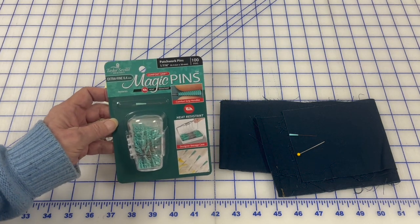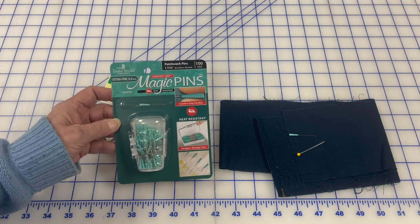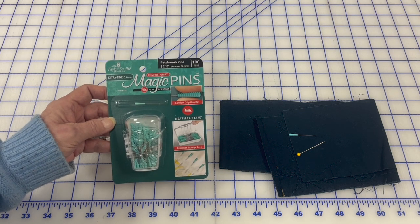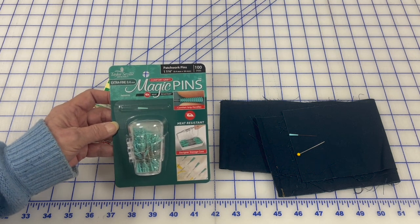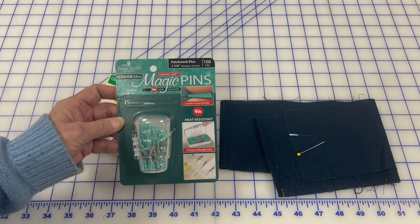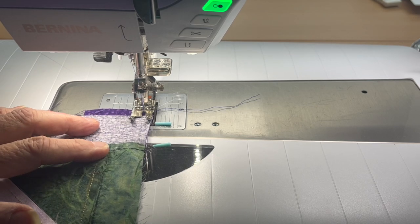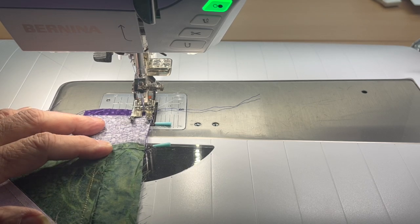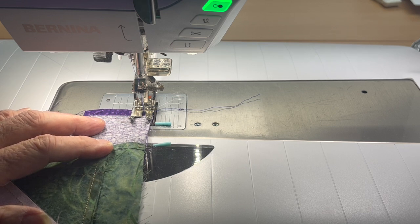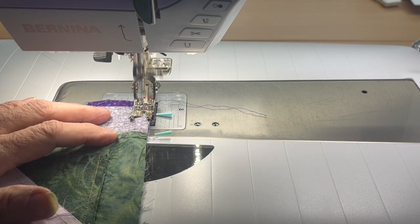Yes, the magic pins bend over time, they wear out, they're expensive, and you have to replace them. But if you want to sew over pins, this is your go-to. I've got a border made and pinned to the quilt, and I'm going to sew with the magic pins. You will see that the machine has no problem going over them and I don't have any breakage of the needle.